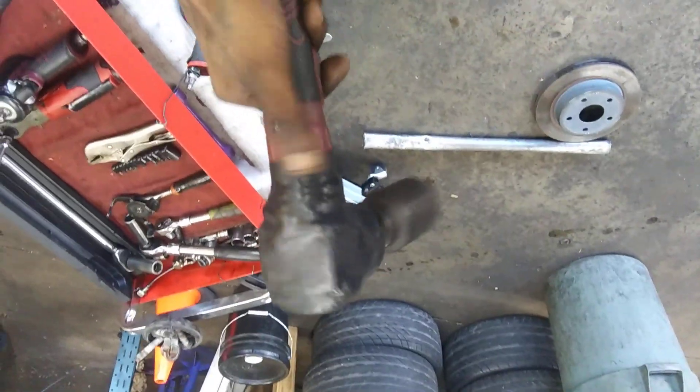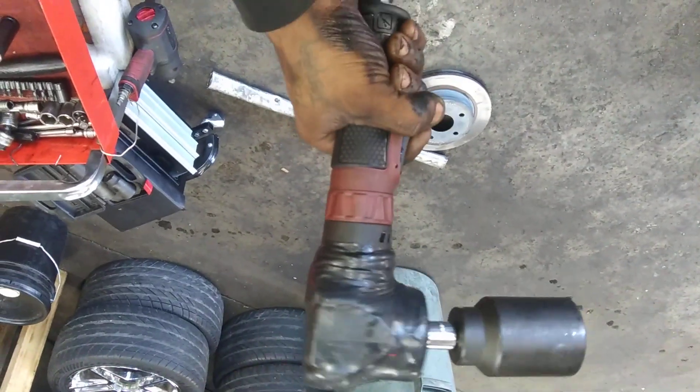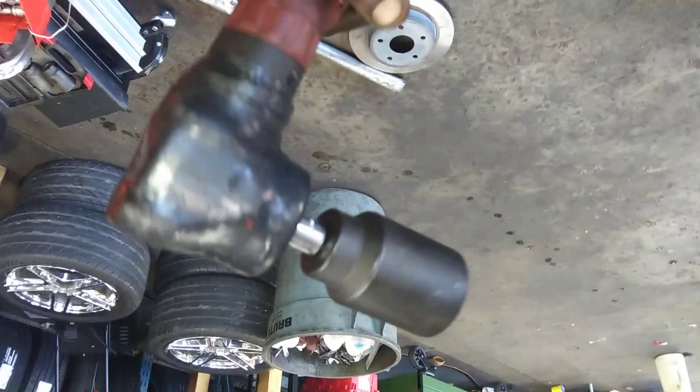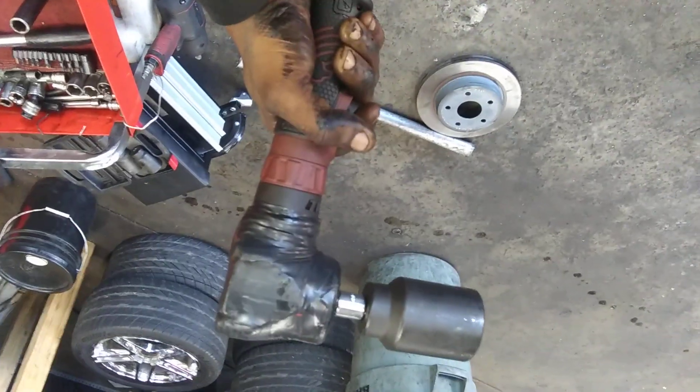I still can't believe this thing broke that axle nut, man. This thing is a monster, man. 260 foot-pounds of torque. Angle impact. Can't beat it, man. This thing is a good buy. Definitely recommend this. Mad coat.